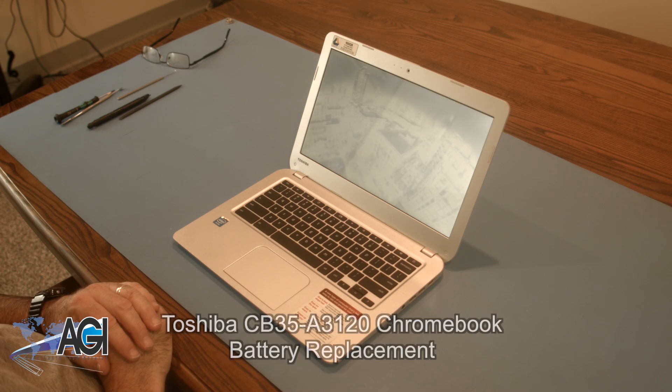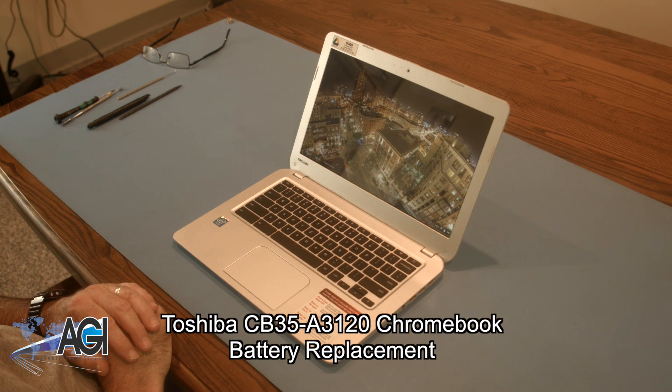Hello, today we'll be showing you how to replace the battery in a Toshiba CB35-A3120 Chromebook.